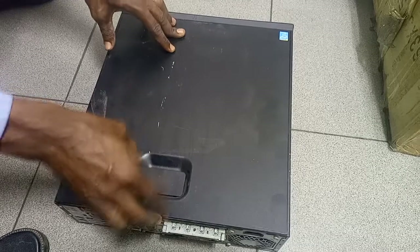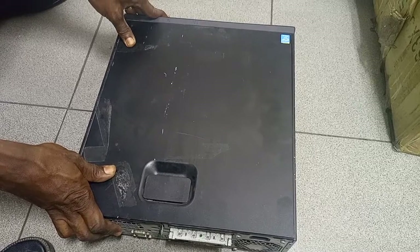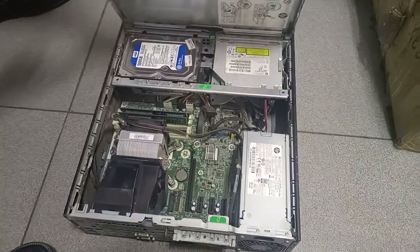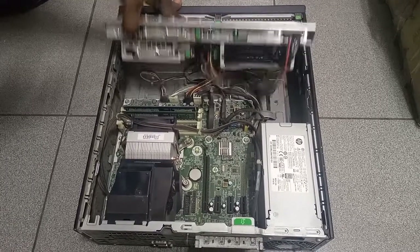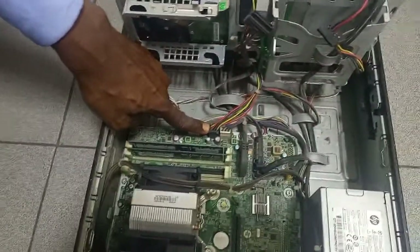Welcome to another training. In this training we're going to learn about inserting, putting back the SATA power connector. Many of us don't know what is SATA power connector. Okay, this is an HP system. I just opened it and this is called SATA power connector.